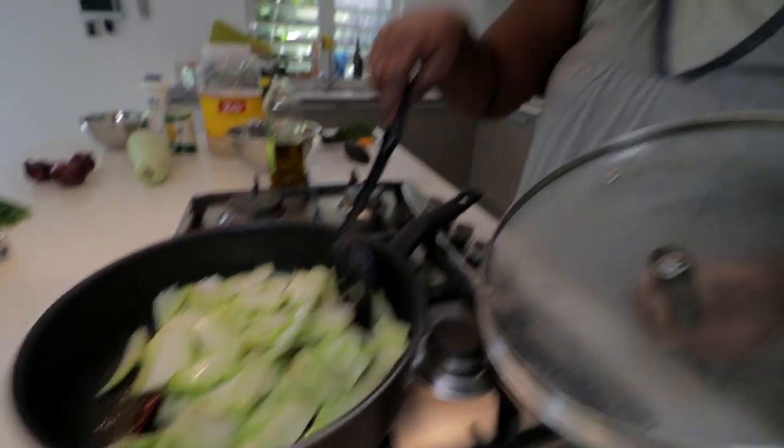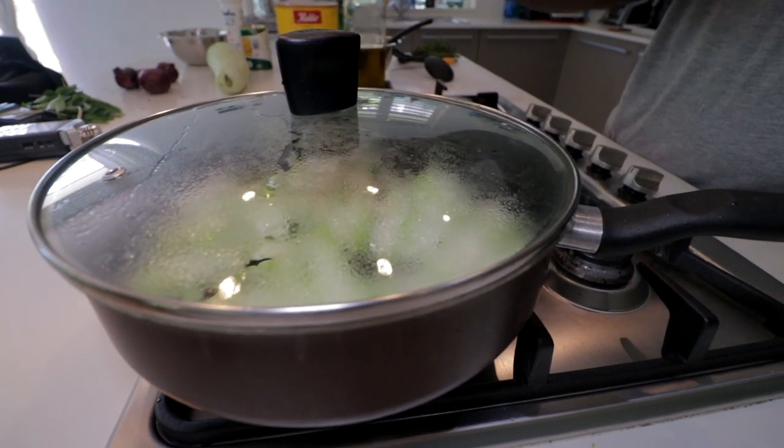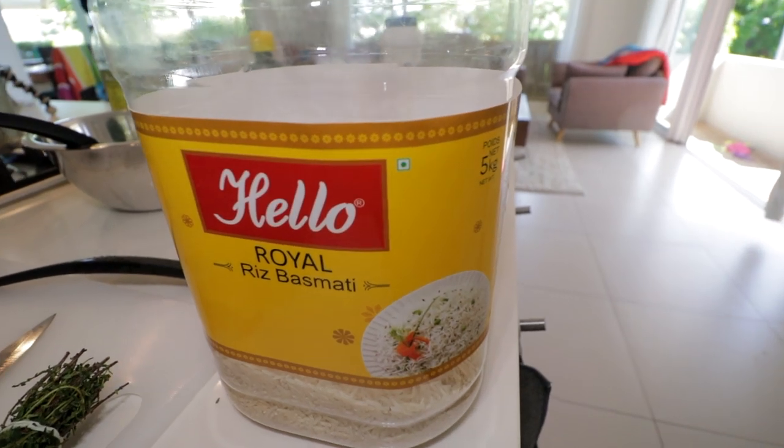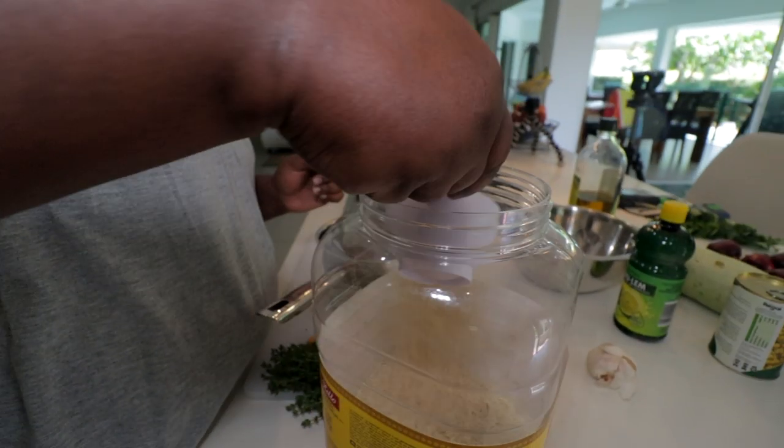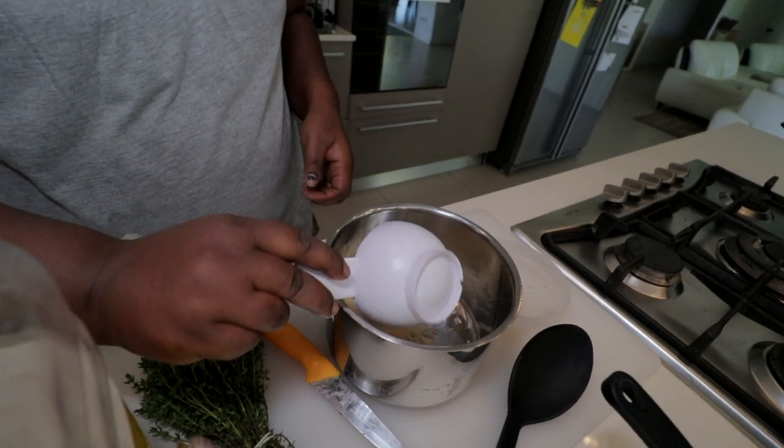We're going to cook on a low flame. How long would you cook that for? 15 minutes. Cook the shushu with the lid on and then let's move on to the rice. I take one big cup. Wash it.